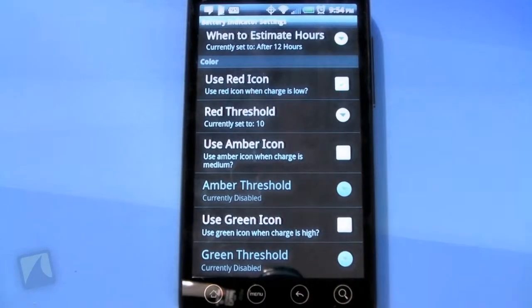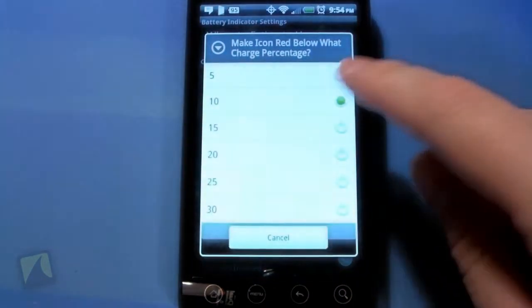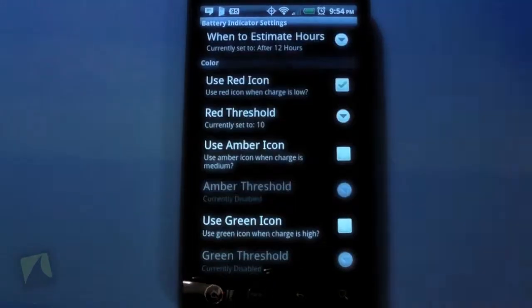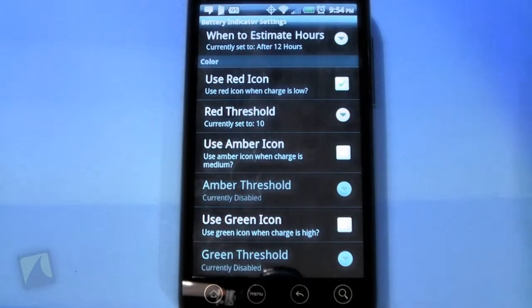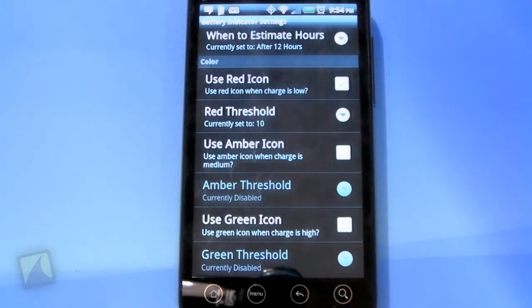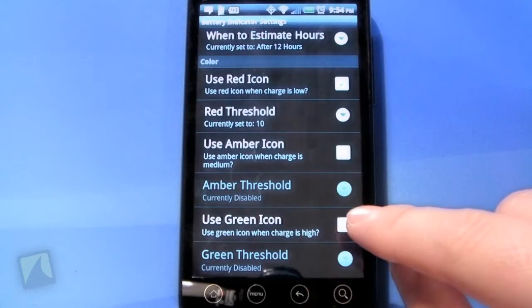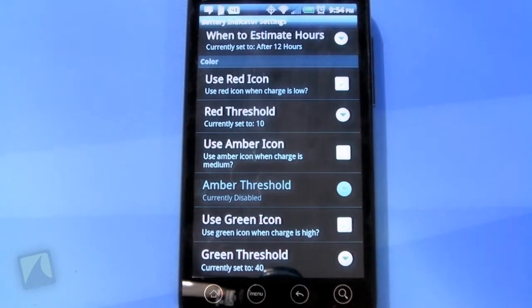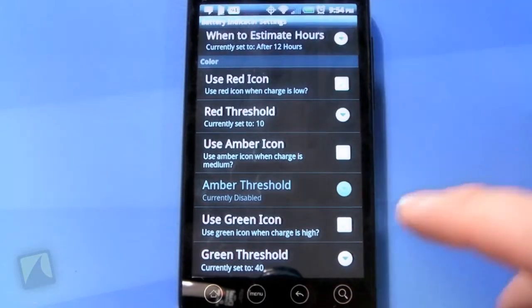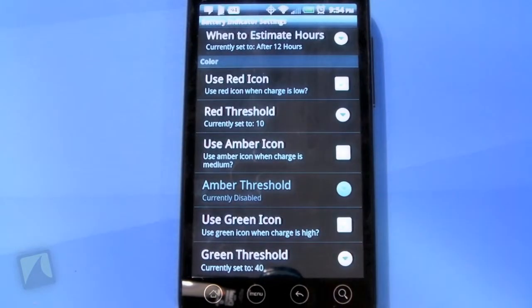It'll turn the little indicator red whenever it's below — or you can set the threshold, actually: 10, 15, 20, 30. I'm going to leave it at 10. Use the amber icon, which is the yellow icon — you can do that when your charge is at a certain level, just like the red one. I don't like that either. Use the green icon — you can choose it when your battery level is high, but I kind of don't like it because the green is kind of a weird green.